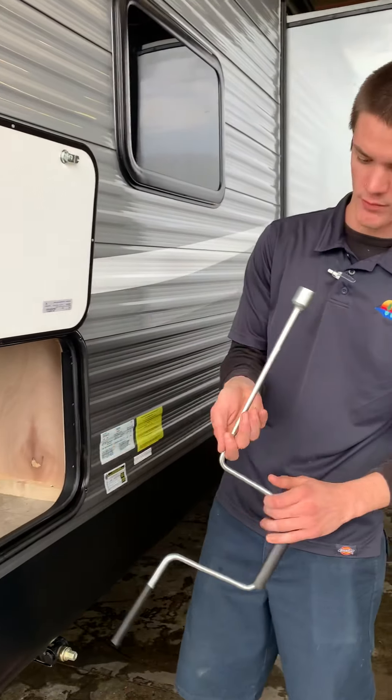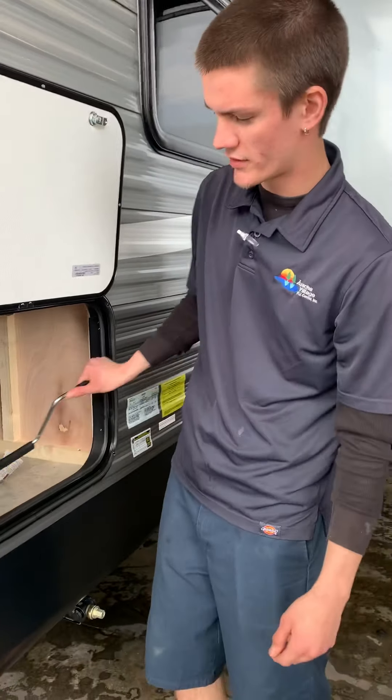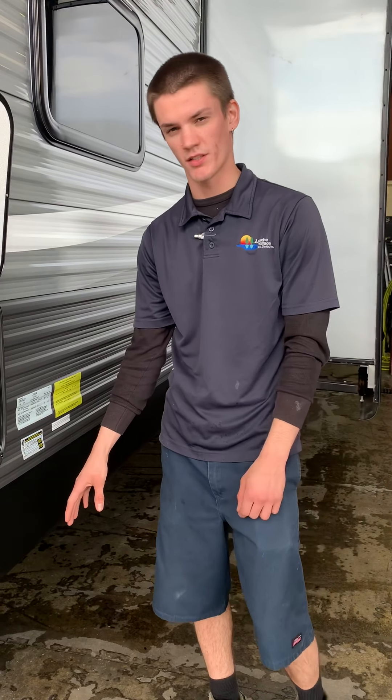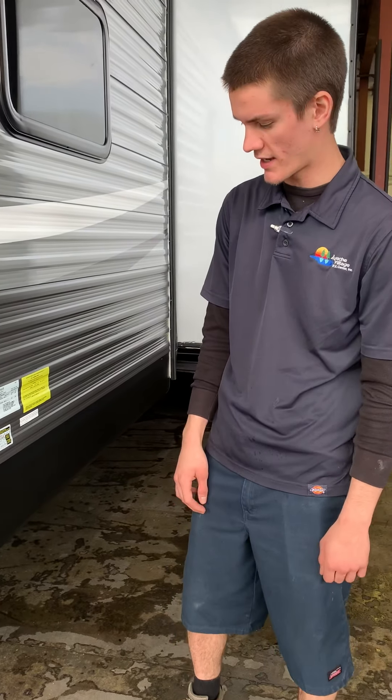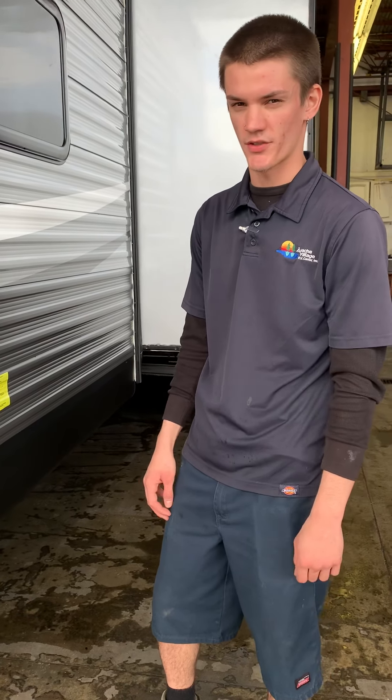This is going to be the manual crank for your stabilizing jacks, which are on all four corners. That is a three-quarter inch socket, so if you have a drill with the attachment, just bring that along. These are for stabilizing — don't try and change the tire or anything like that. Just get them down to the ground and snug them up, and get a piece of wood under there so they're not sitting in the mud.